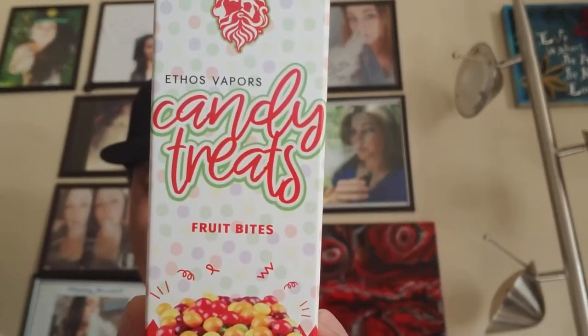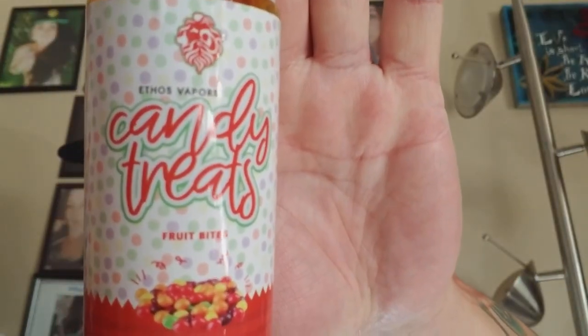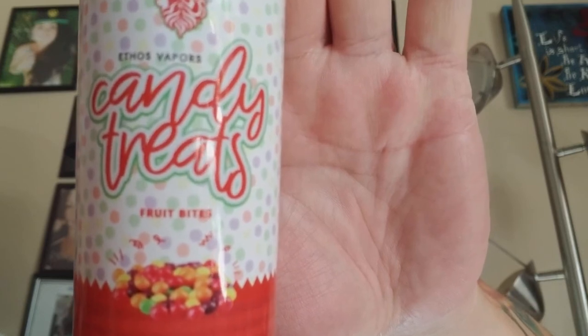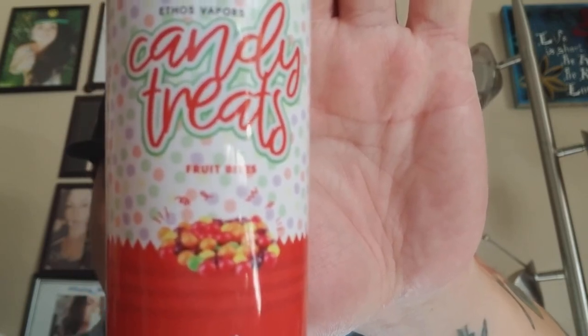The line is called Candy Treats — it's a three-flavor line that they sent me for the purpose of a review, as part of being a member of their street team. This one is Fruit Bites, and as you can tell by the picture it gives you a good idea of what it's supposed to be: various candy flavors.